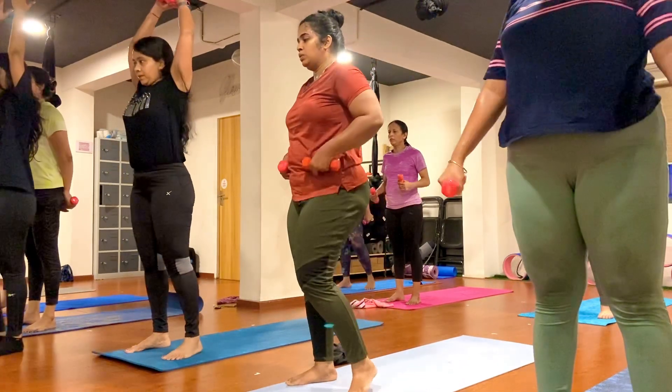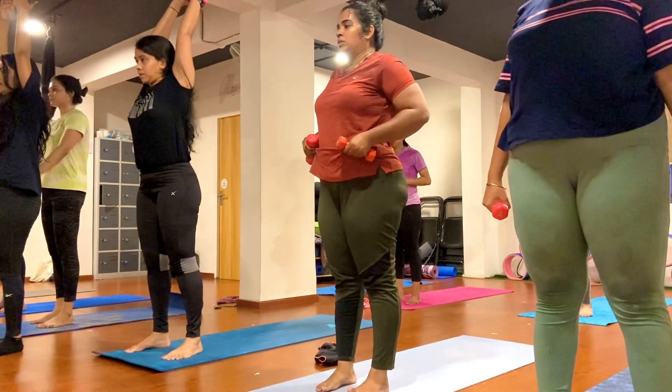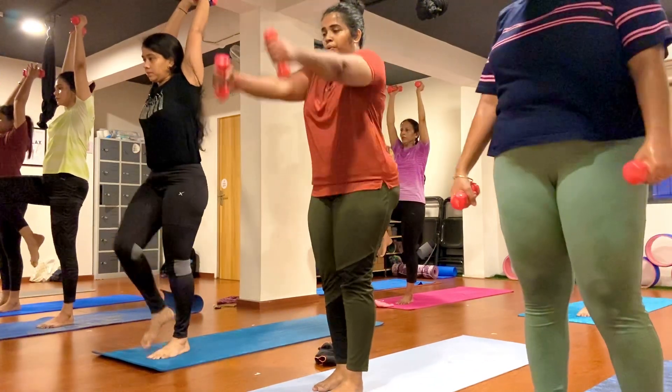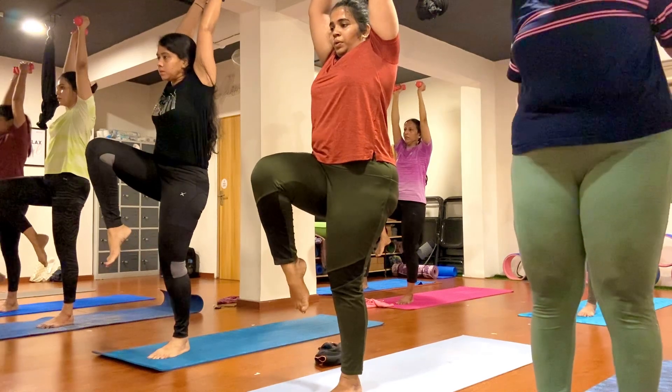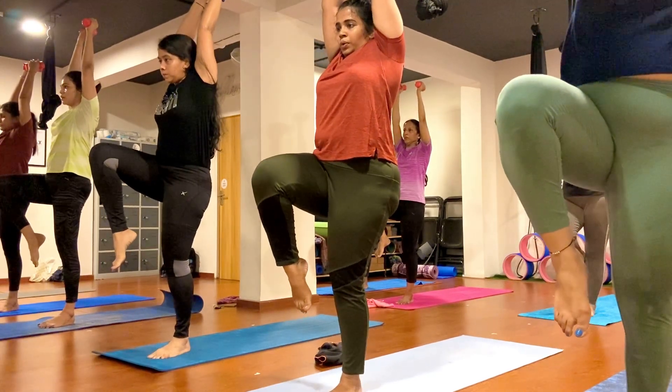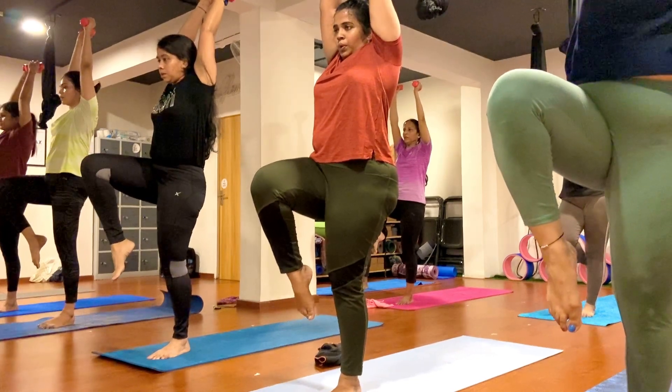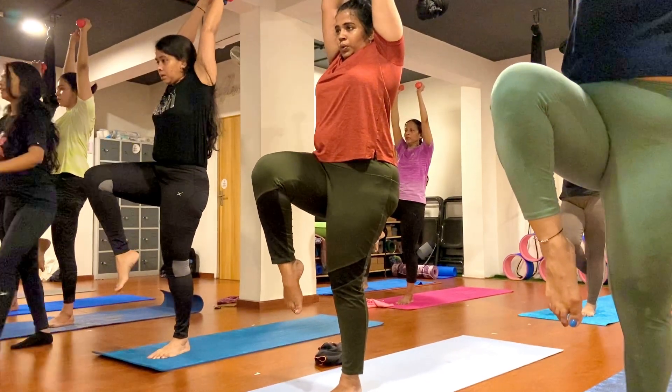Now straighten your leg. Both hands forward the same. Bend your right knee here, toes pointing down and hold here. Keep breathing, inhale and exhale. One, two, three, four, five, six, seven, eight, nine, ten.